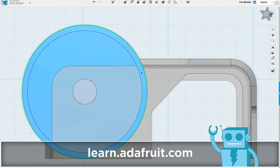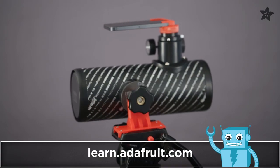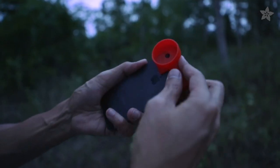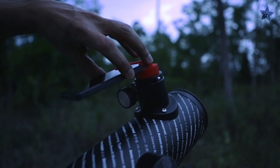Find out how you can customize this design to fit your phone on the Adafruit learning system, where you can also get the download for this stargazing project. A 3D printed clip allows you to easily snap the eyepiece to the camera for shooting astronomical photography.